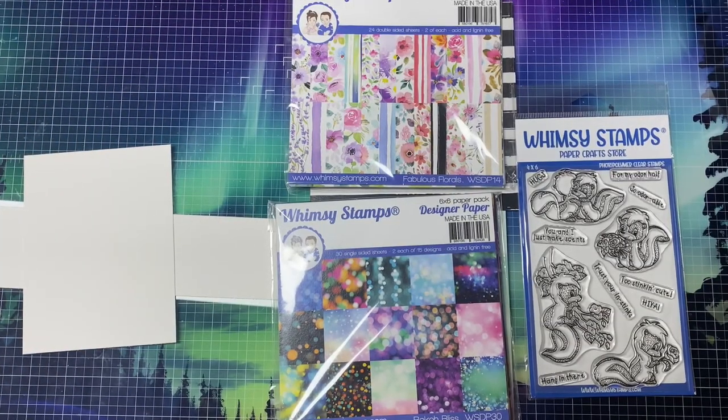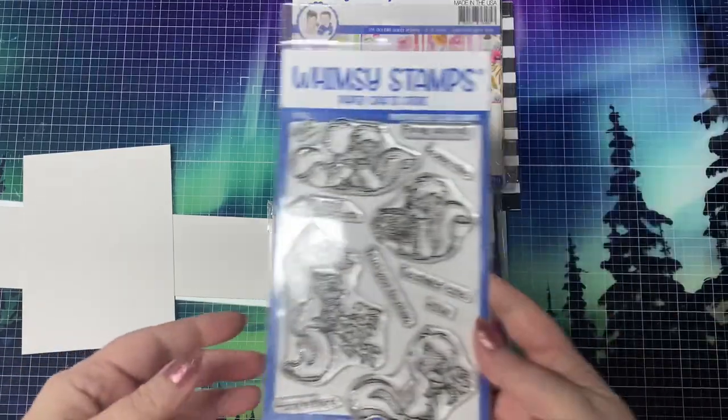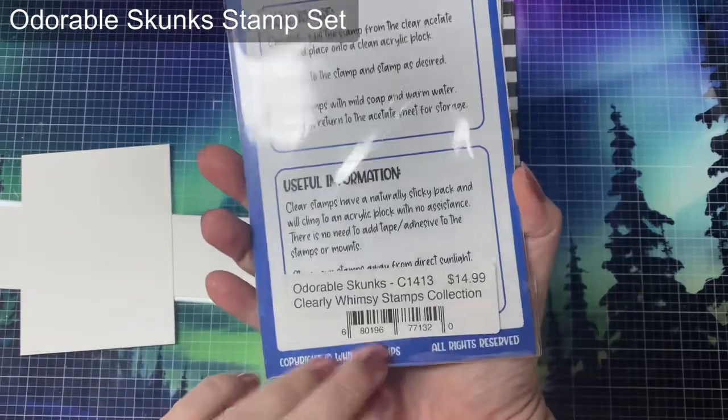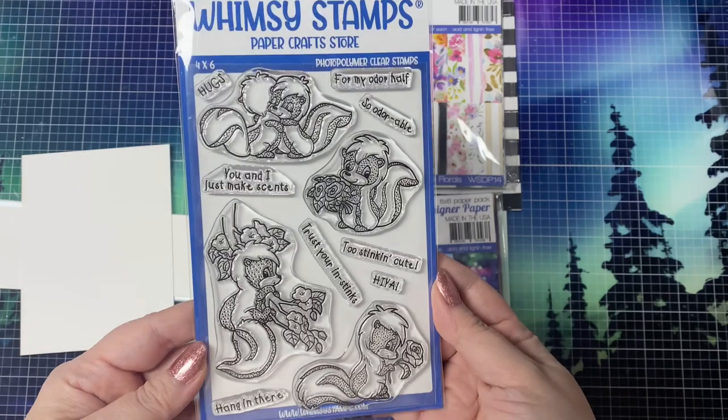Whimsy Stamps generously donated a few gift certificates for the team members to shop and select products that we wanted to create with. And these are the products that I'll be using for my card today. This is the stamp set called Adorable Skunks or Odorable, and it has four adorable skunk images along with eight different sentiments.